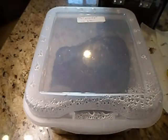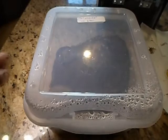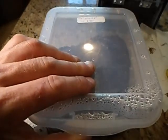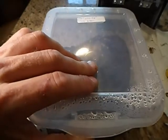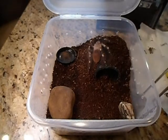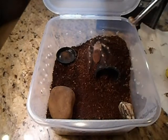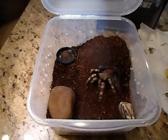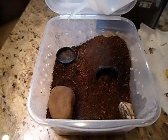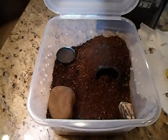Time to feed another one of my Nhandu chromatus. This is O'Connor and I'm really hoping he doesn't give me any problems, but I'm kind of expecting that he does. There we go — perfect, that's what I like to see: get the worm and then go hide. Not mess with me.